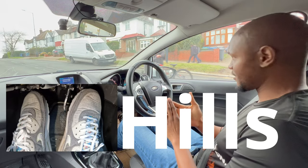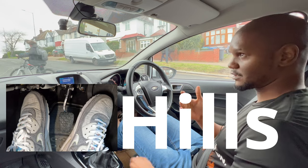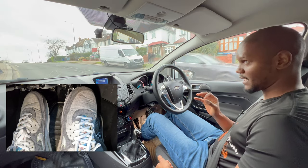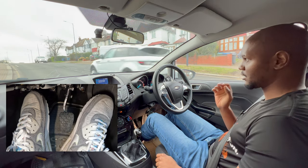This might not seem like it, but this is a very steep hill. I'll show you how steep it is — I'll put my handbrake down with my foot on the brake as well, and if I release the brake, the car's going to roll back pretty much straight away.